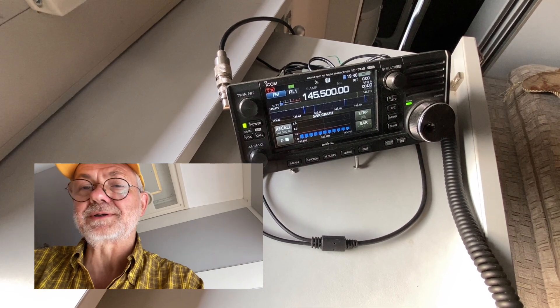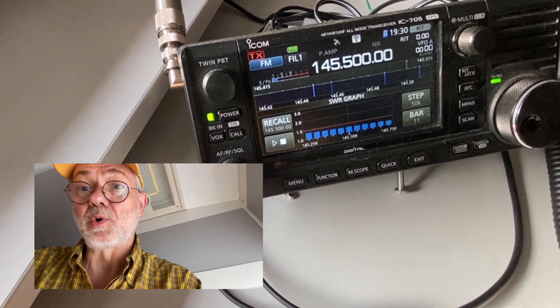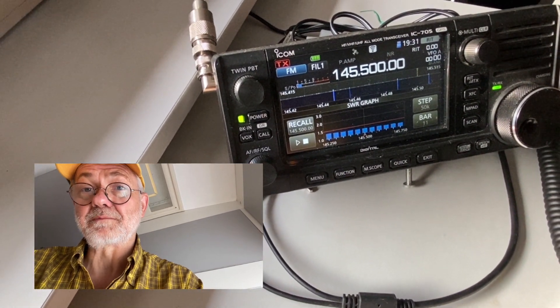It's just a short piece, a few meters. For more serious activities, I probably need to change it to some more VHF/UHF-appropriate cable.